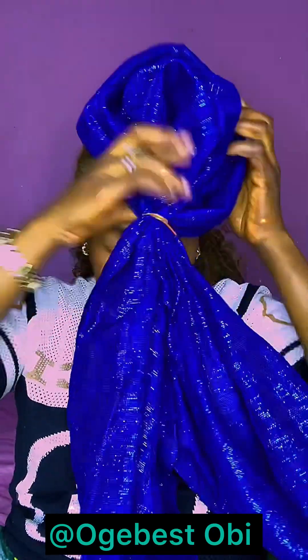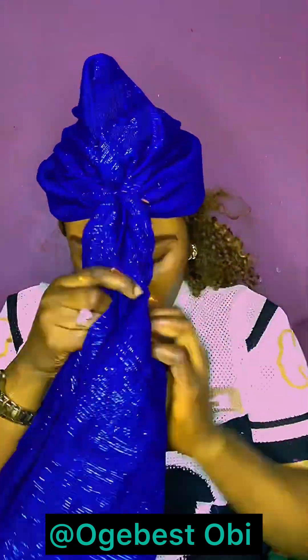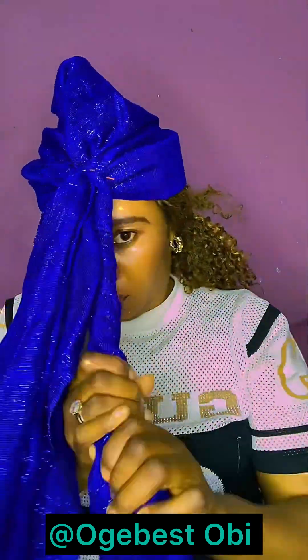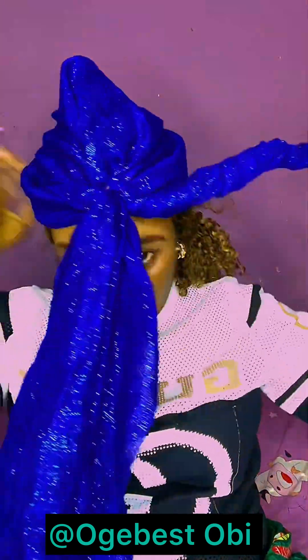So now you pull it — you have gotten the shape of your head, you have gotten what you want. Now you bring this side to the front in order to create style. Any style you like, you will create there. You can choose to roll the two, but today I want to roll one — I will take it back to this side.